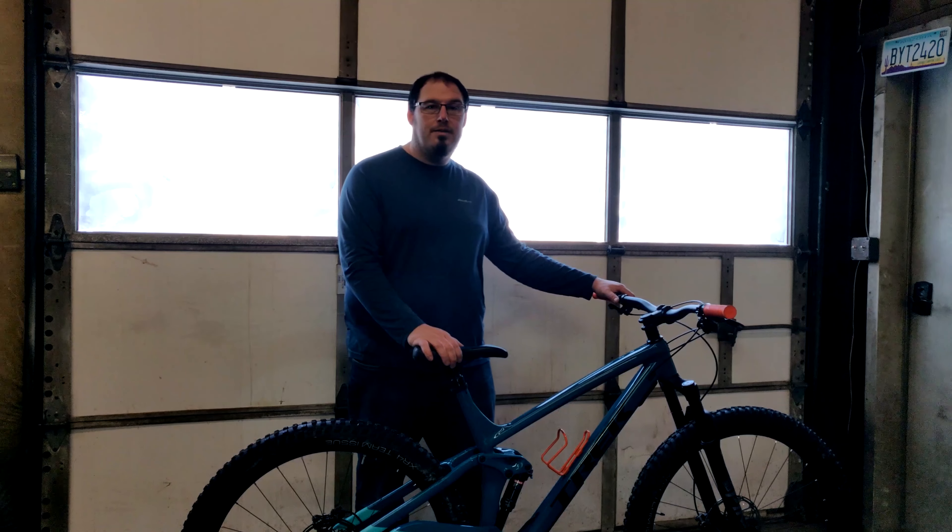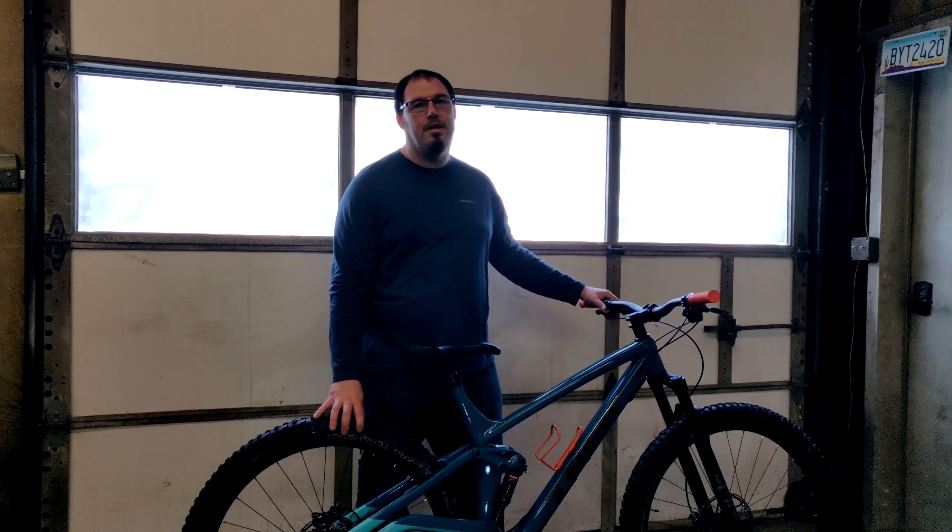Welcome back to the Clydesdale Rider. Today we're going to be doing a tubeless tire conversion on my Trek Stash 8.